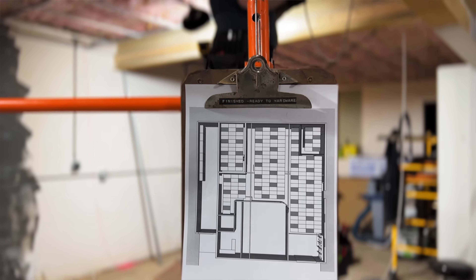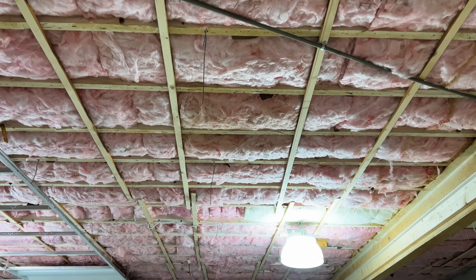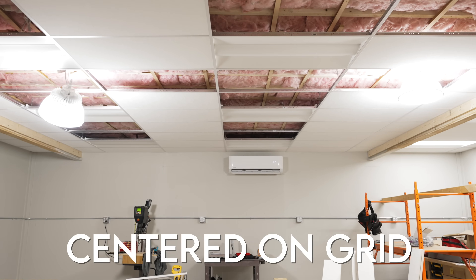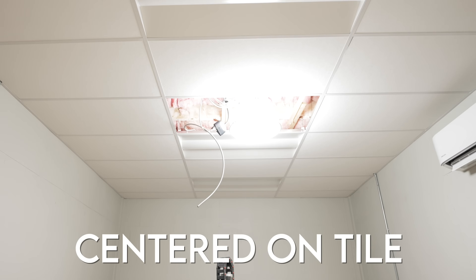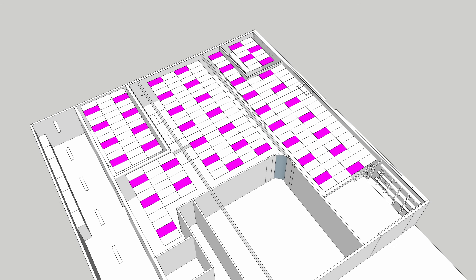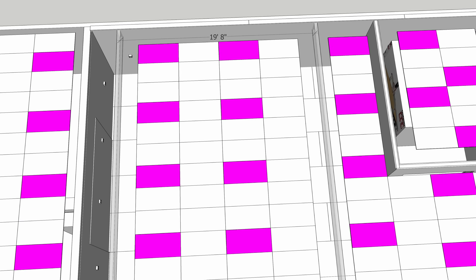Next we could start installing the main beams, and this is also where we needed to decide on our layout. Your main beams run perpendicular to your floor joists and are spaced four feet on center. The biggest layout consideration is whether you're going to be centered on a main beam or centered on a tile. I used SketchUp to help with layout, but it's pretty simple — measure the width of your space, divide by four feet, and figure out how you want to center things. You basically don't want to end up with a bunch of tiny slivers on either edge.